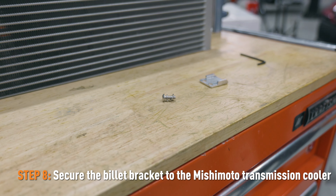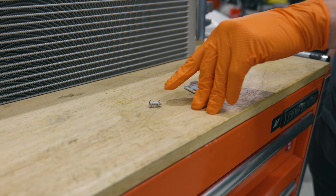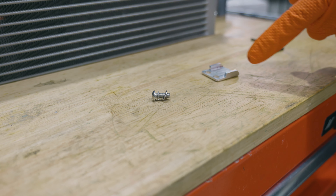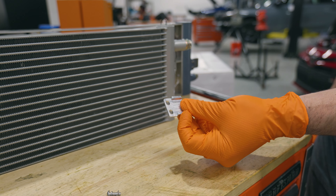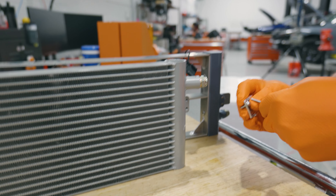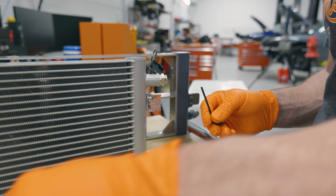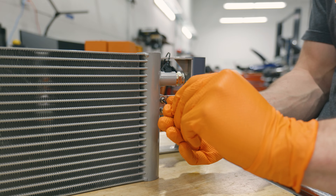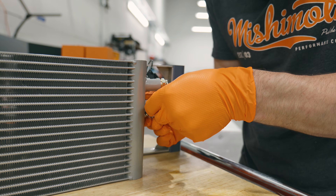The next step is that we're going to be assembling the new transmission cooler. You're going to take the two provided bolts and put a lock washer and then a washer on it, and then with a 3mm Allen wrench, you're going to install it. You're going to notice that these holes are slotted — we're going to start off by putting the bracket in the middle of the slots, and if we need to adjust it, we can do that later.